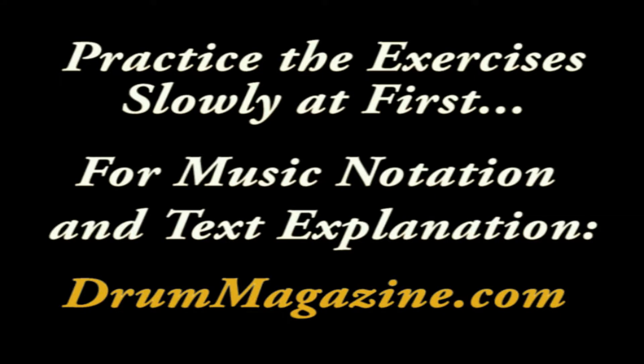Practice the exercises slowly at first. To see the music notation and find more detailed text explanations, you'll find this lesson on drummagazine.com.